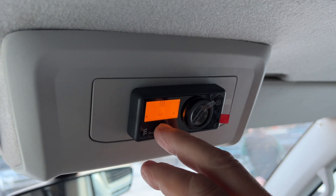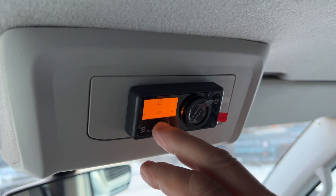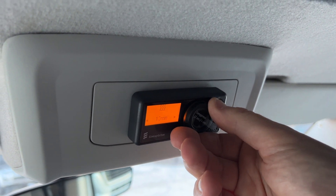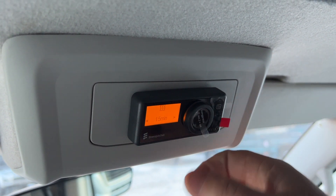That symbol is a time for infinity, so it would be on all the time, but toggle it either way and you get the option for 10 minutes, 15 minutes, right the way up to infinity.